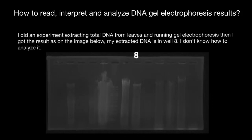Hello and welcome to Nikolai's Genetics Lessons. Today we are going to continue to talk about how to read, interpret, and analyze DNA gel electrophoresis results.